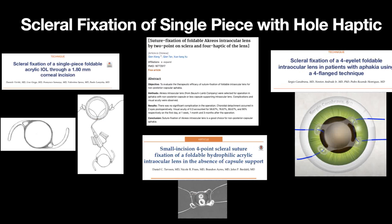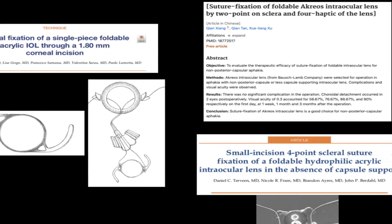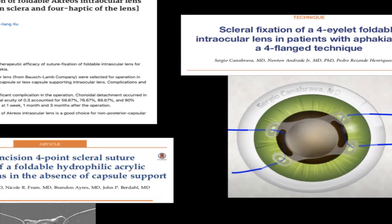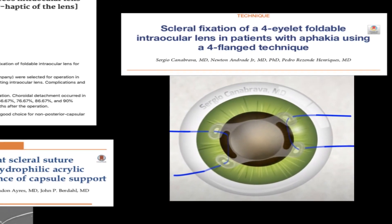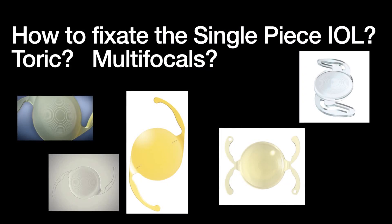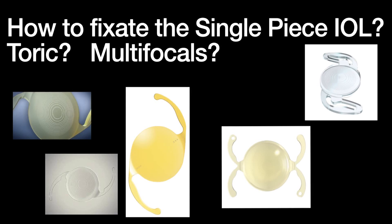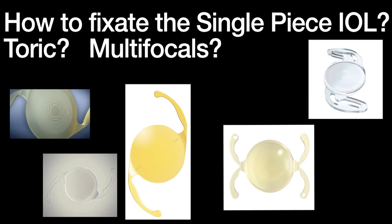Currently, there are techniques for sclerofixation of single-piece intraocular lenses, but only for those with a hole in their haptics that allows them to be implanted. A sclerofixation technique with cortex wire suture is described for acerous lenses, and also with 5.0 proline through the four-flange technique created by Dr. Sergio Canabrava. But how are premium lenses like toric and multifocal that do not have a hole in their design? They are usually replaced by three-piece monofocal lenses, and the patient loses all the benefits attributed to premium lenses.